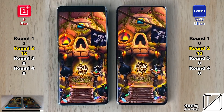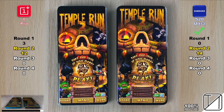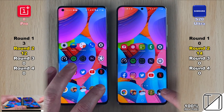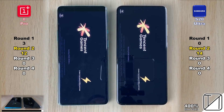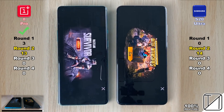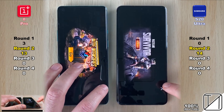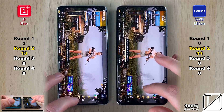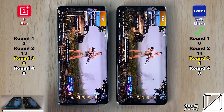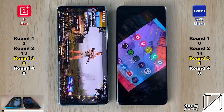Temple Run 2 is our next, slightly more intense game — you can use that high refresh rate panel to play it. Going into PUBG, our most graphically intense game, the OnePlus 8 Pro opens it faster, bringing it to 13 points versus the S20 Ultra's 14 — just one point ahead after Round 2.